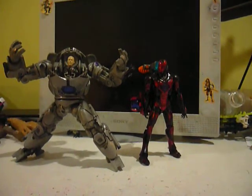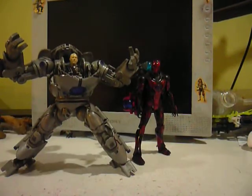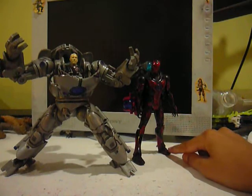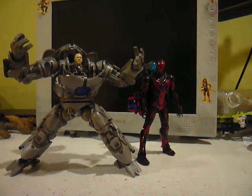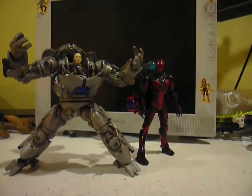The Iron Man movie figures — they're great figures. I customized this one and I'm not sure what to call it, but if you want to give me some ideas, write down in the comment section. Thanks for watching.